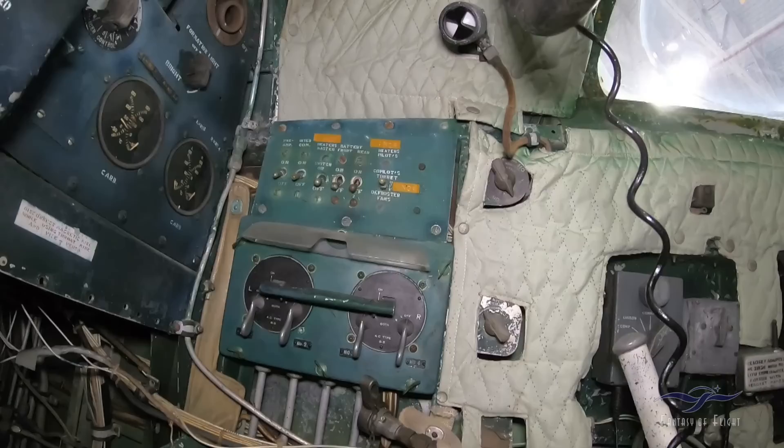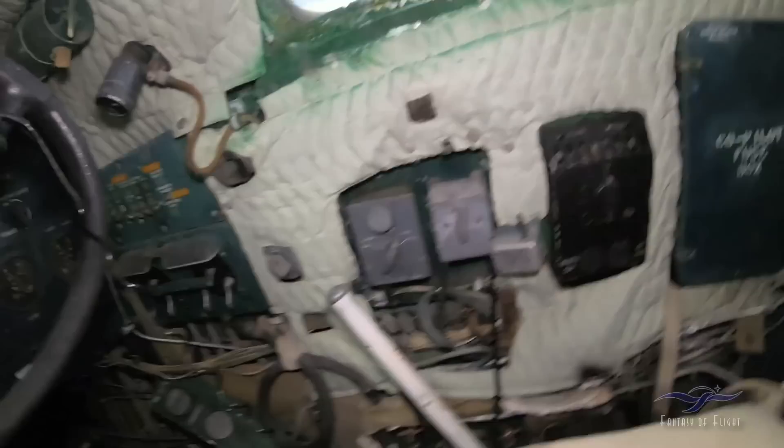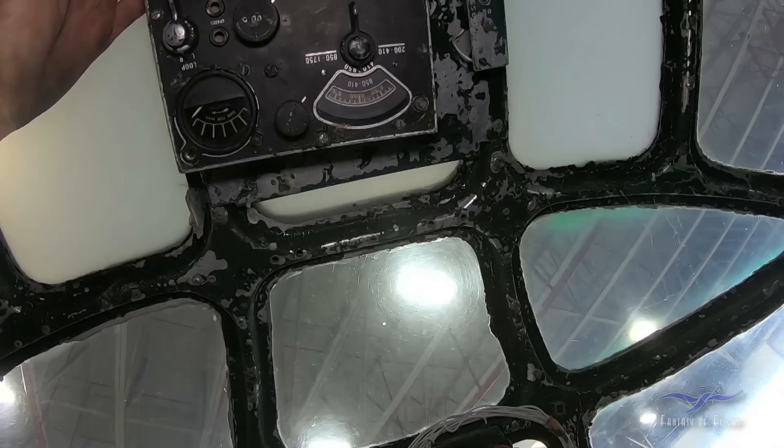Electrical panel over there, batteries, generators probably ran there somewhere. Fuse boxes, oxygen. So that's basically it. Up here we've got some more radio stuff — it's kind of like upside down.